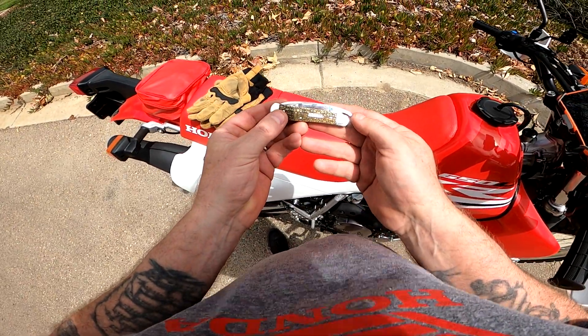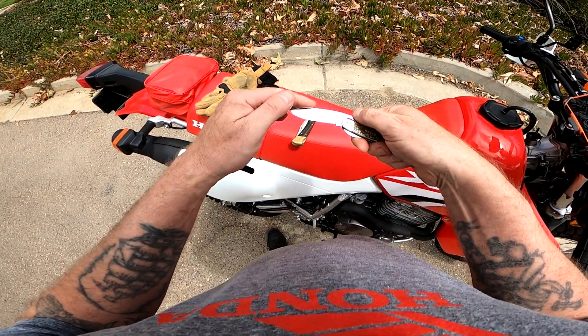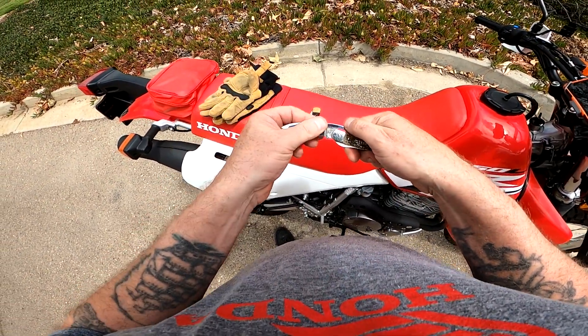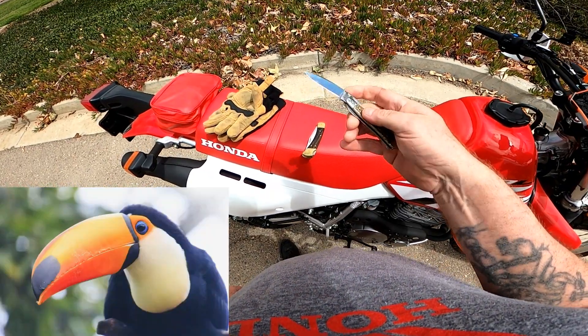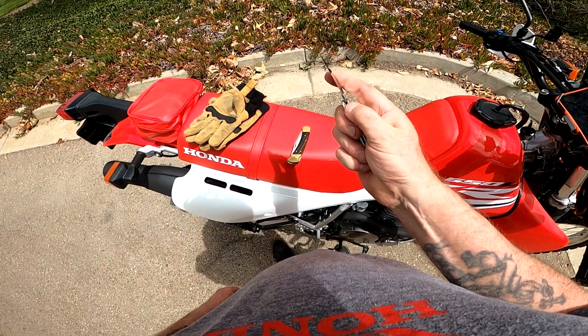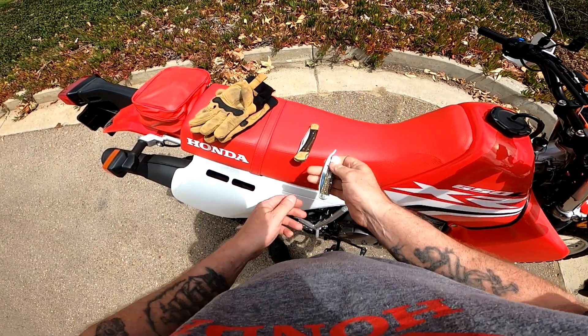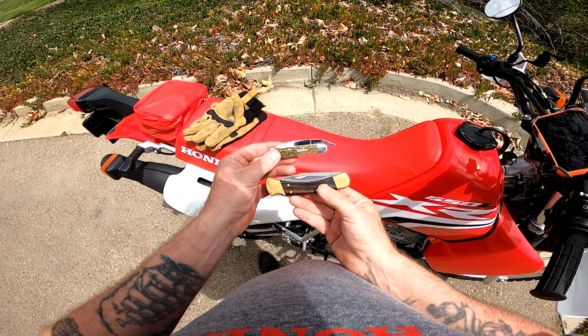...we've got the Case Russlock, and this is the drop point version — what some call the Trapper, the two-con version. It's a nice little knife. So a couple of American classics for today's ride out.